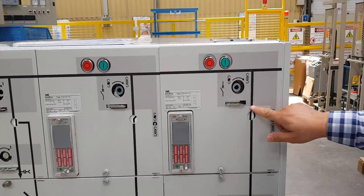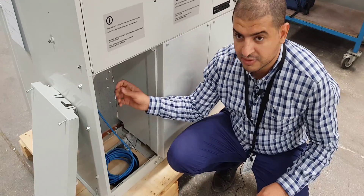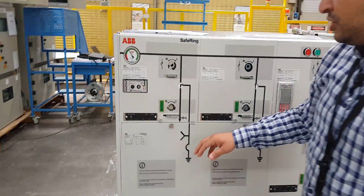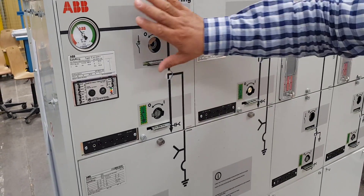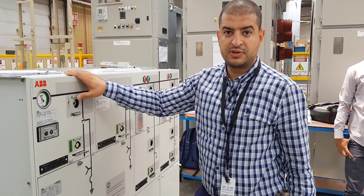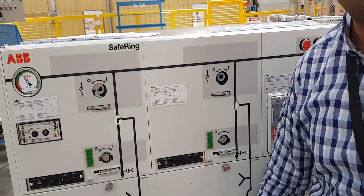We open the cell and we can see the current transformer, which will be installed on the cable coming from this bushing to the transformer. This is used for protection and connected with the earth fault indicator. This cell you can see is already earthed — that means this cell is not energized and the transformer connected to it is not working on the medium voltage side. But this transformer connected to this other cell is already energized, so there is voltage coming out from the cell to the transformer.